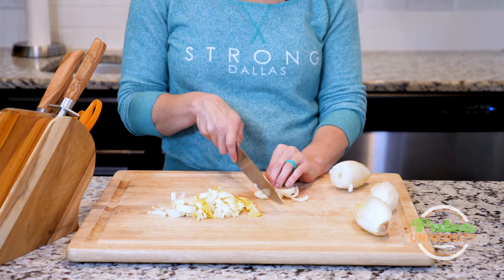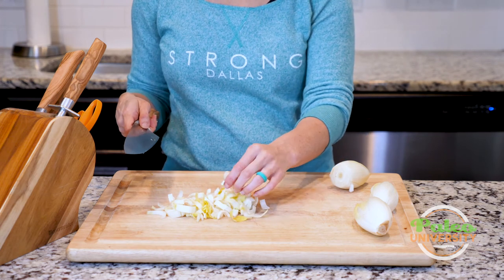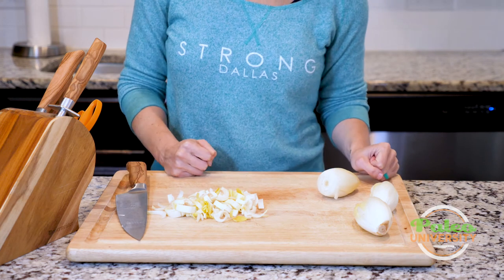That's not my favorite way to work with it. I like to work with it in these little half coins or half rings. That's it — it's not terribly complicated. That's it for today.